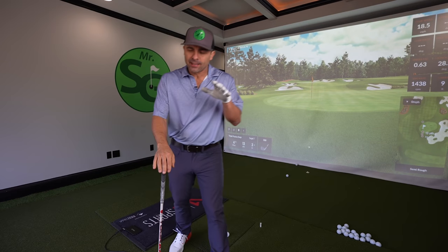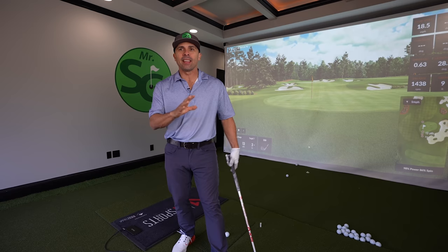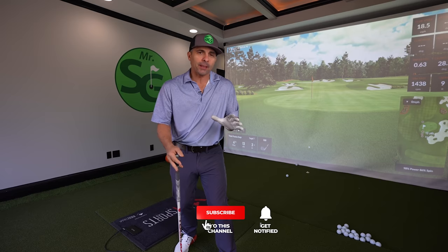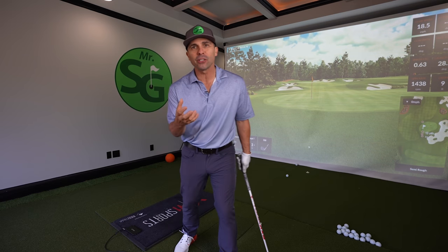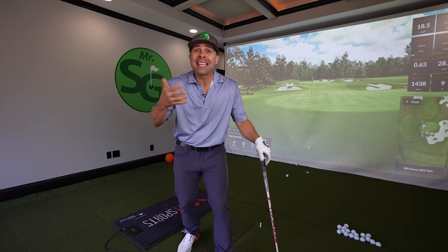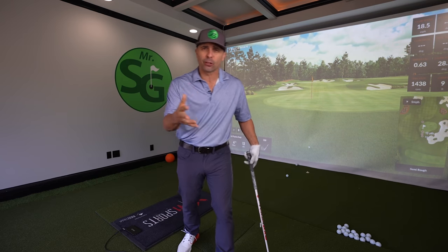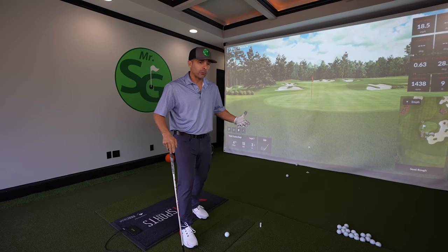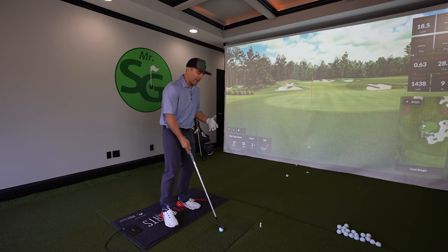There's something we're doing in our chipping that is destroying our game. So many people say, don't talk about the negative, don't say what not to do — that's the most ridiculous thing I've ever heard. We have to live in reality. You're thinking it anyway, so you might as well talk about it when you're practicing. It's always better to get the truth out there so we can improve.